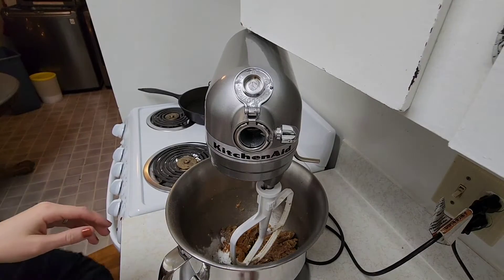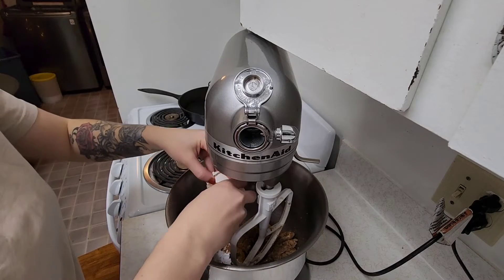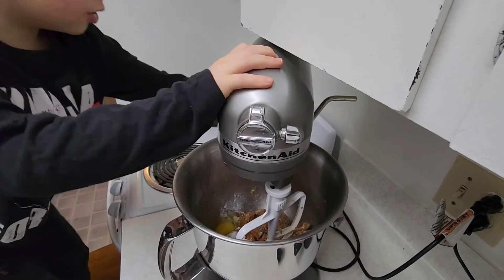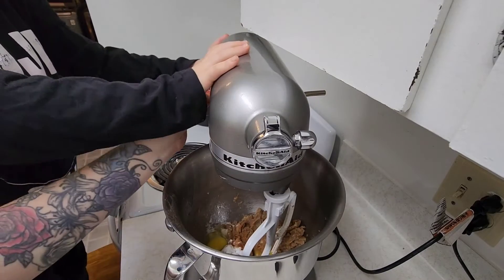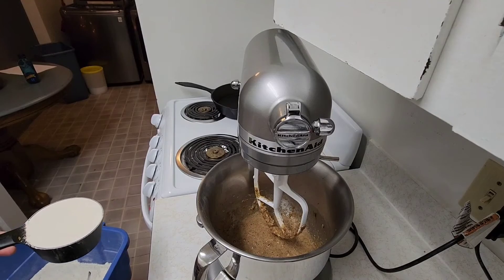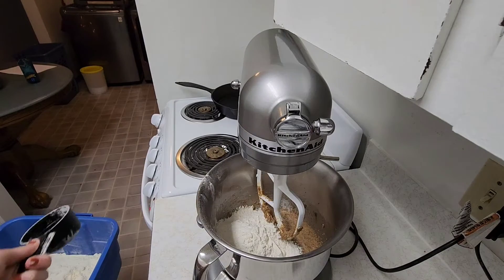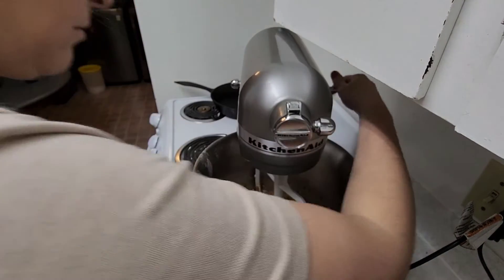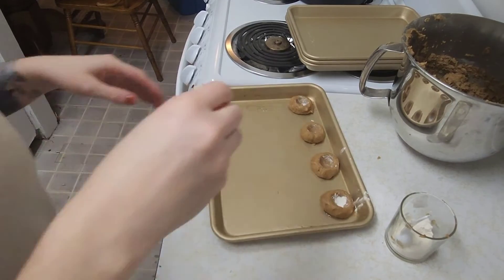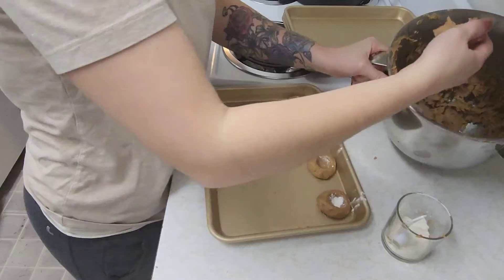Adding in three eggs — one or two — mix again. Two and a half cups of flour, and now just mix again.